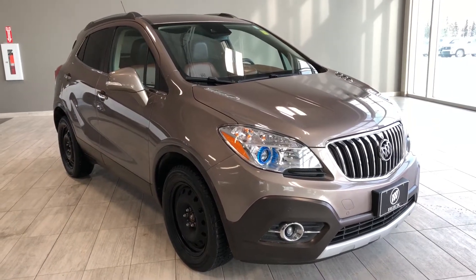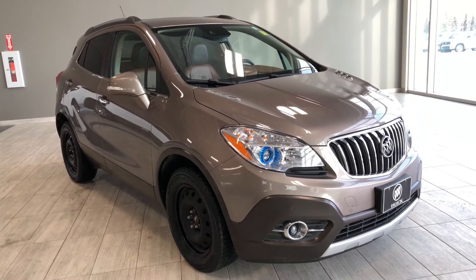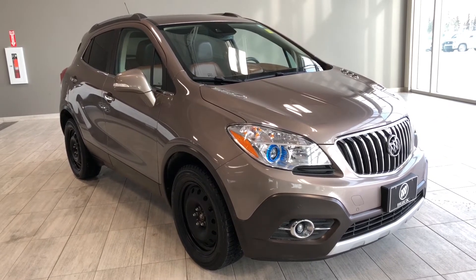Hello and welcome to another video walk around. My name is Christian. Today we're going to be looking at a 2014 Buick Encore. This is a five passenger SUV in beige driving on 17 inch wheels.